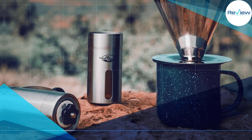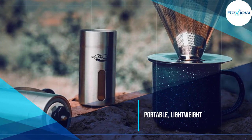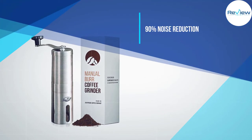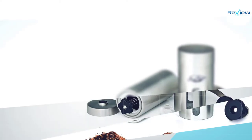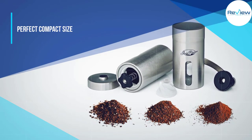You can make anything from coarse French press-friendly grinds to the more medium-fine grounds needed for the ultimate AeroPress brew. Measuring 1.8 by 7.5 inches tall, the Java Press can easily be taken on the road with you, or placed lovingly on your countertop to show off to your friends and family.